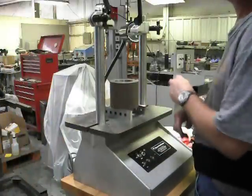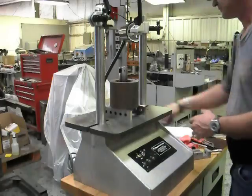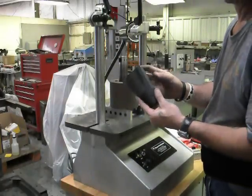The next procedure is going to be raising the spindle so we can center the spindle. Your centering tool for centering your spindle.